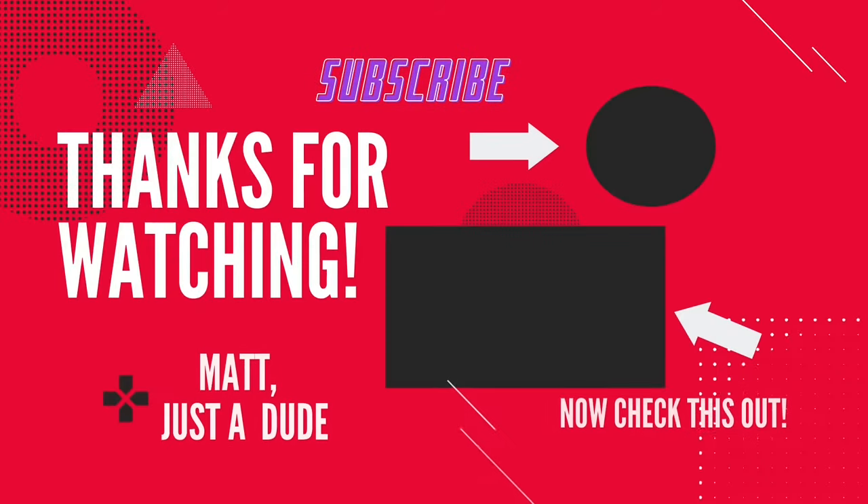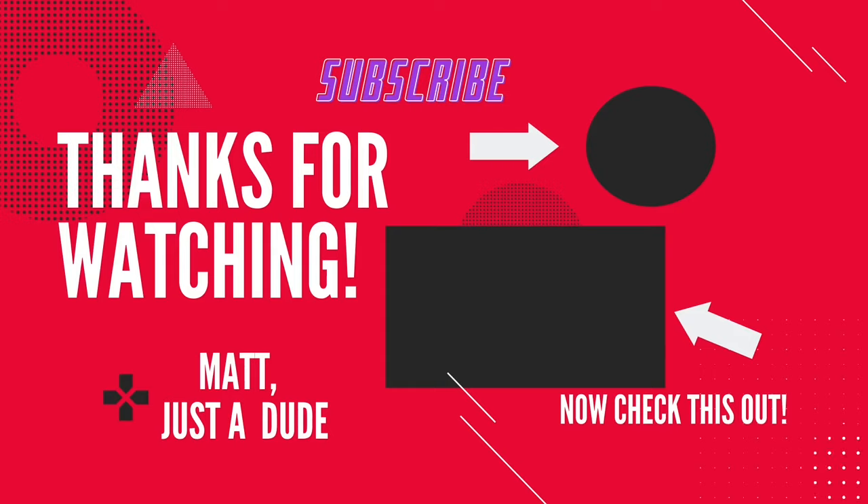I hope you like this video and I hope it helps you out. If you could like and subscribe, it would definitely help out the channel and be greatly appreciated. My name is Matt, I'm just a dude. If I can't fix it, I'll fix it so no one else can. I'll see you again.